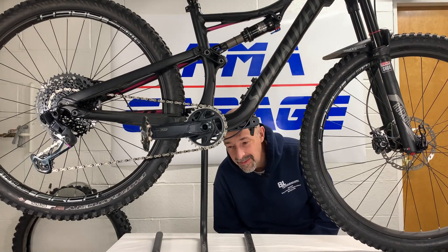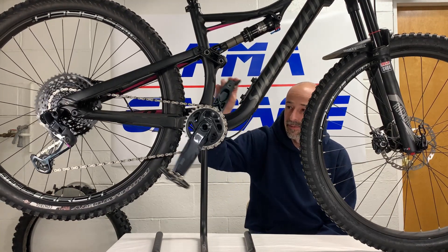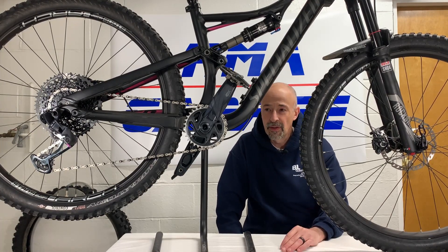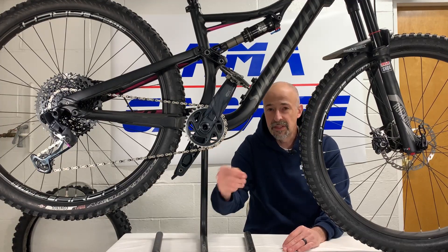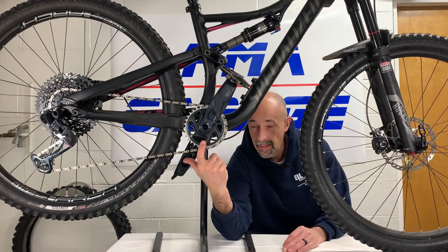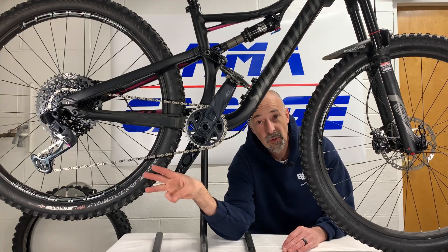I don't know if you can see me here, but this is my wife's mountain bike and she loves it. However, it's an older model and if you don't know a whole lot about bicycles, bicycles have gone from a two-by trend to a one-by — one cog up front and 10, 11, or 12 in the rear.